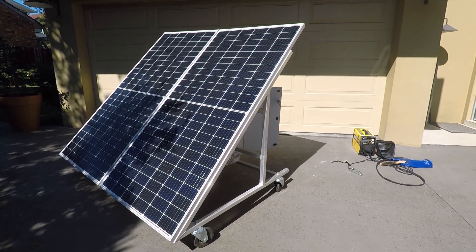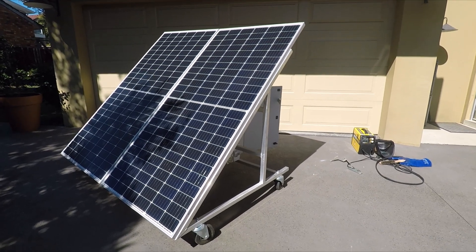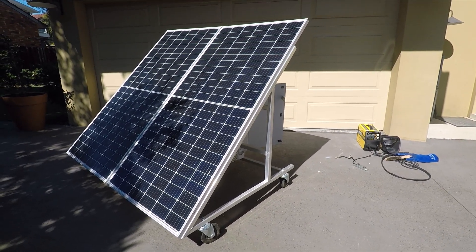A question I commonly get asked is: can you weld on your off-grid solar system? I hope to answer that question today.